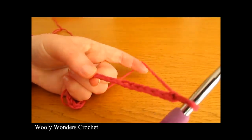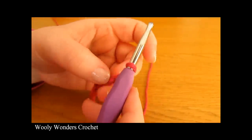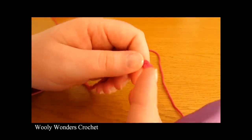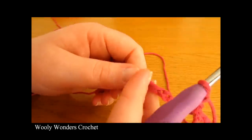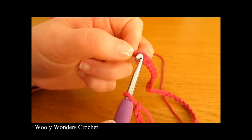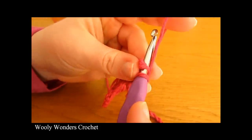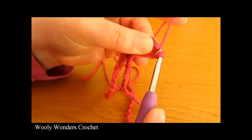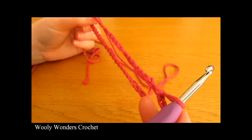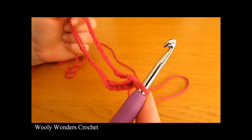Once you have done that, we are going to turn our foundation chain into a foundation ring. Go all the way along your chain to the very first chain that you worked. I like to slowly go along my chain to make sure I am not twisting it in any places. Go all the way along to the very first foundation chain, insert your hook into this chain and then work a slip stitch — yarn over and pull through both loops on your hook. Now make sure that it is not twisted in any places. If it is, just undo your slip stitch and redo it without the twists.